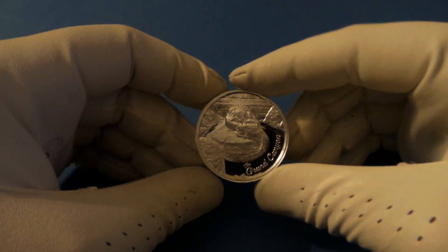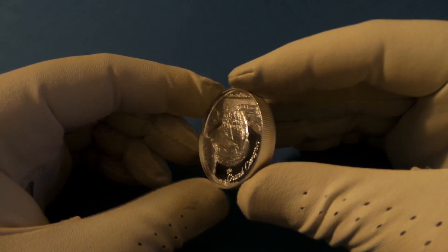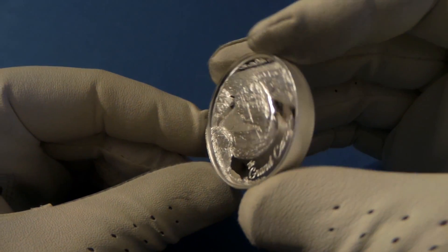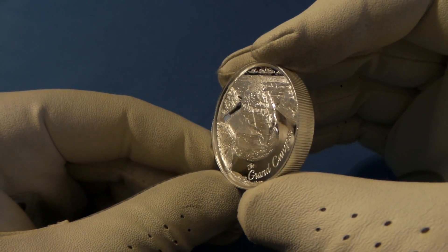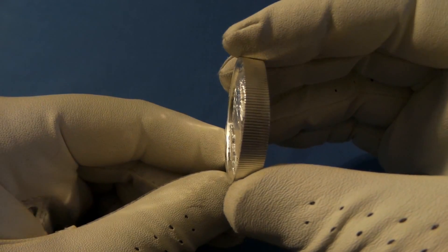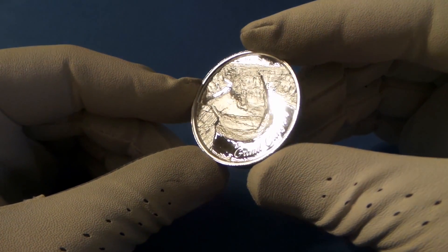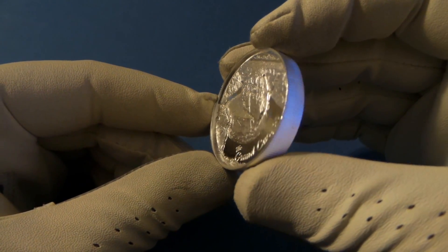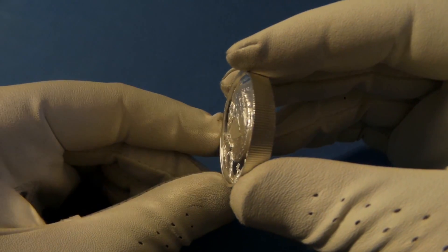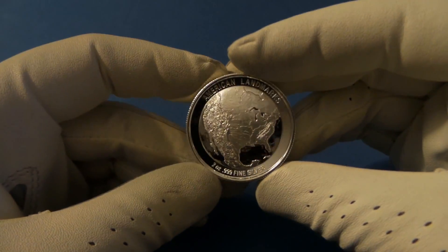Next I want to talk about high relief and ultra high relief — those are HR and UHR. What I have here is a two-ounce Grand Canyon round from Provident Meadows. The relief is the part of the design that comes off of the coin or round itself. This here is an ultra high relief, a UHR, and what that means is at least 75% of the surface is raised against the background. A high relief, or HR coin, has at least 50% raised from the background. So those are your two terms: ultra high relief and high relief.